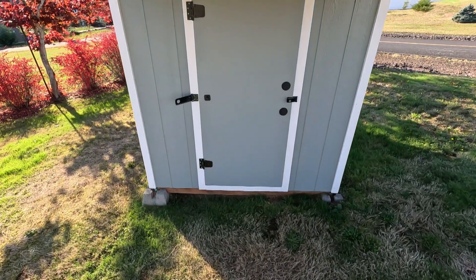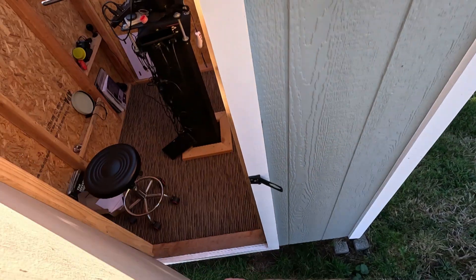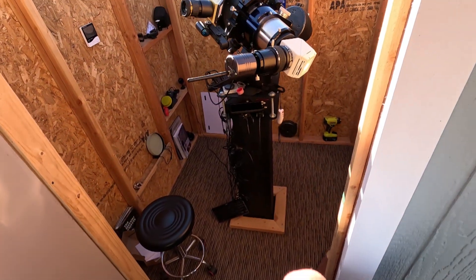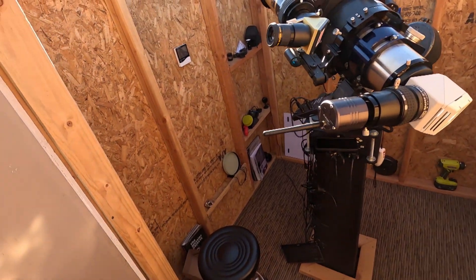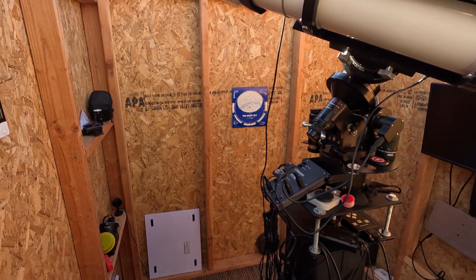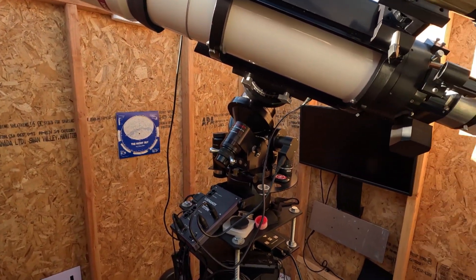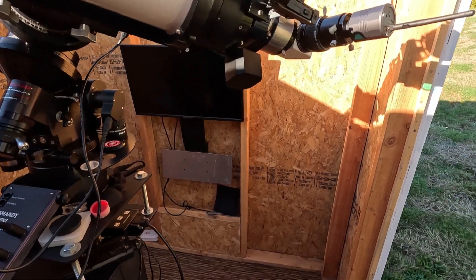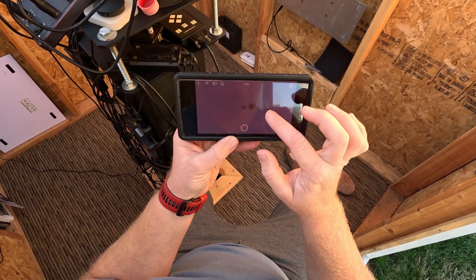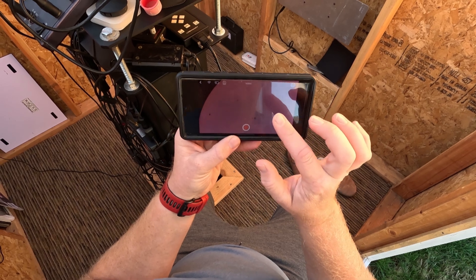Let's get outside and see what this camera is capable of. Welcome to the observatory. Equipment-wise, we were using a Coronado 40mm H-Alpha scope — that's the top little gold scope. The white bigger scope is a TOA 5-inch 130 Takahashi. The view we're checking out in the app is through the larger scope in white light.